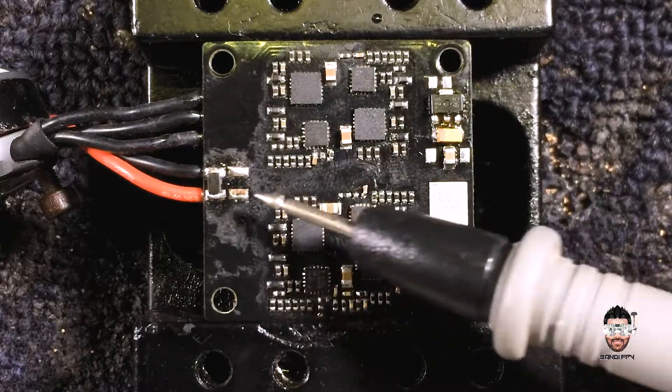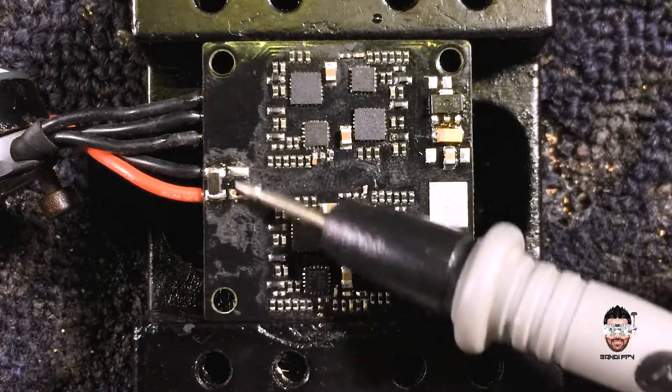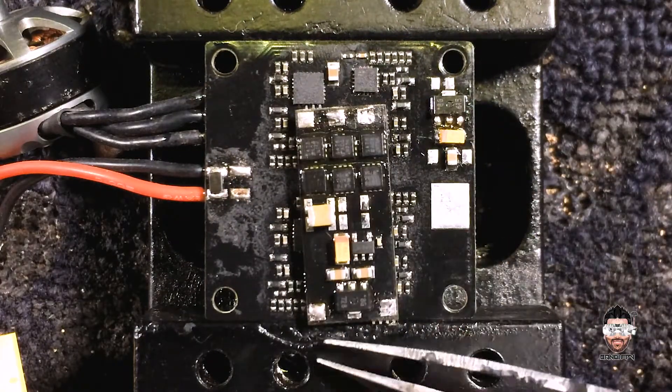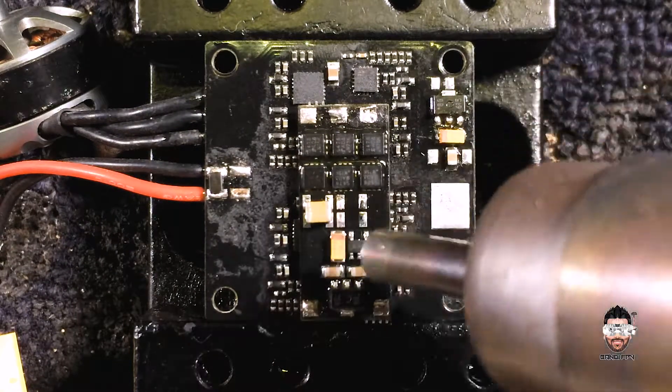Okay, now you can see we have a few missing components here. The main capacitor is missing here. I'm going to grab a capacitor from this donor board — let's remove the capacitor.